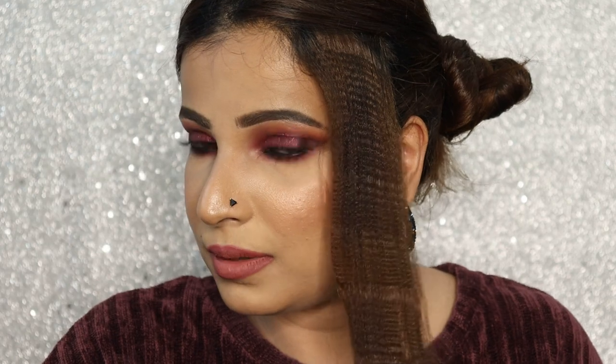This is looking quite beautiful and the texture is also very fancy. I've zoomed in so you guys can see it better. I'm going to add a little bit more volume to my hair, and then we can see the final comparison between natural and crimped hair. Here is the difference right in front of you.